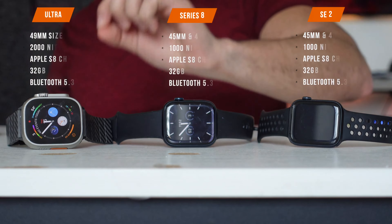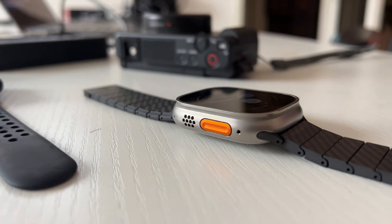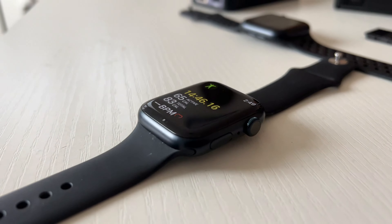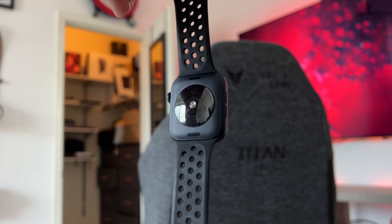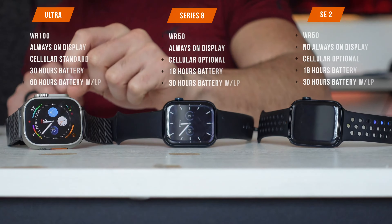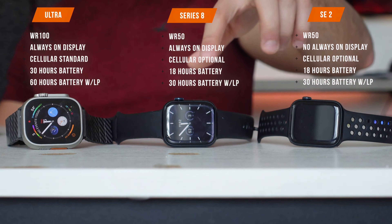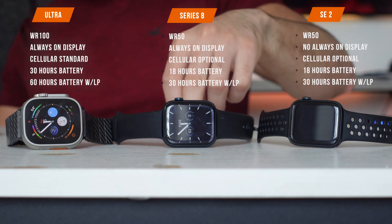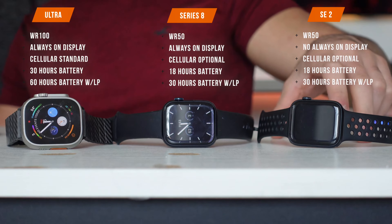The Ultra has an aero gray titanium body with sapphire crystal display. The Series 8 comes in stainless steel or aluminum — this one is aluminum midnight with a sapphire display. The SE2 is aluminum-only; sapphire is only on the back for the heart rate sensor, while the display is made of ion-X glass. Water resistance is 100 meters for the Ultra and 50 meters for both the Series 8 and SE2. Cellular is standard on the Ultra, optional on the others. The Ultra and Series 8 have ECG; the SE2 only has a heart rate sensor, plus fall and collision detection shared across all three.